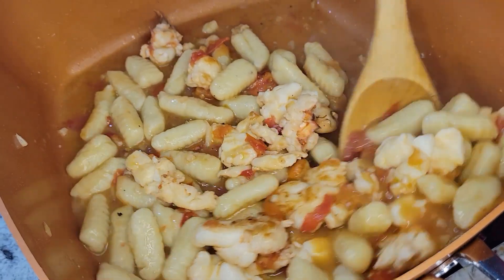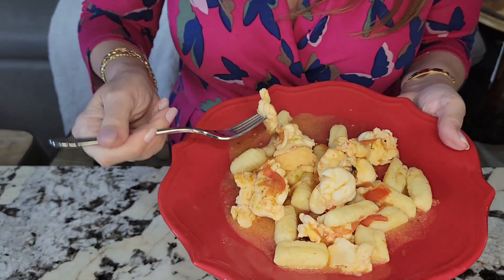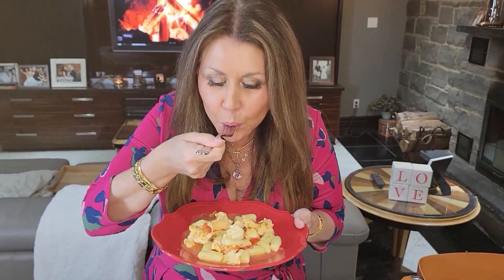It's ready! Now I'm going to plate it — my sweetheart is waiting for me. Oh my goodness, so good! I want to thank you so much for joining me today. I hope you will try this wonderful recipe. Happy Valentine's to you all — it's Catalina, from my home to yours.